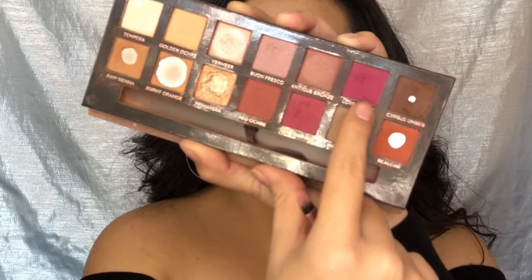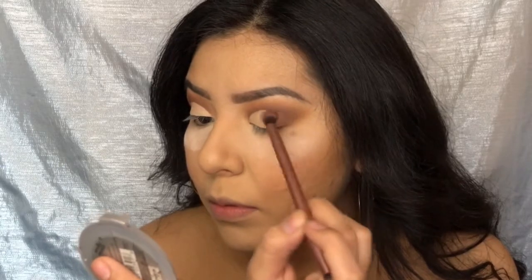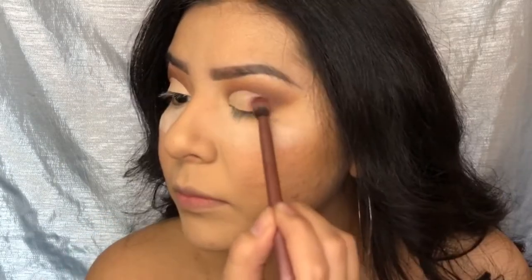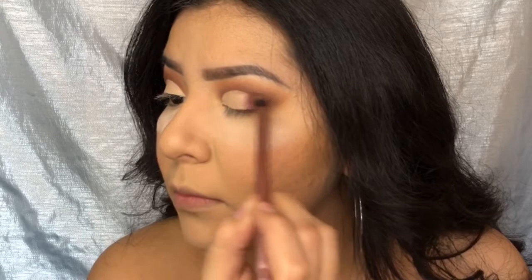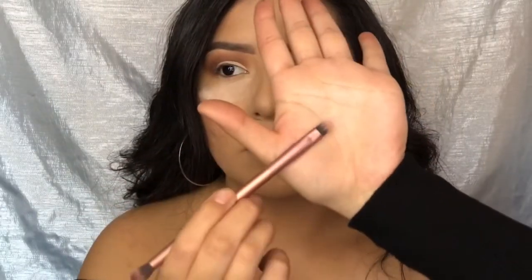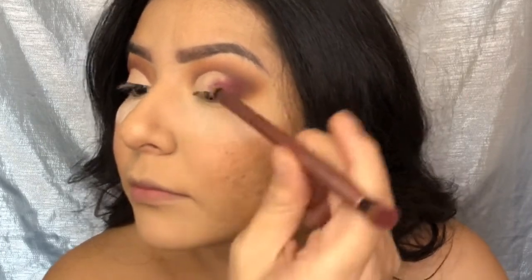I'm going into the palette and grabbing Vanishing Red and Love Letter, blending that concealer out with those shades on the outer edge. Then using the other side of the brush, I'm grabbing those same colors again — Vanishing Red and Love Letter — and applying them to the outer corner of my eye, going about halfway across.